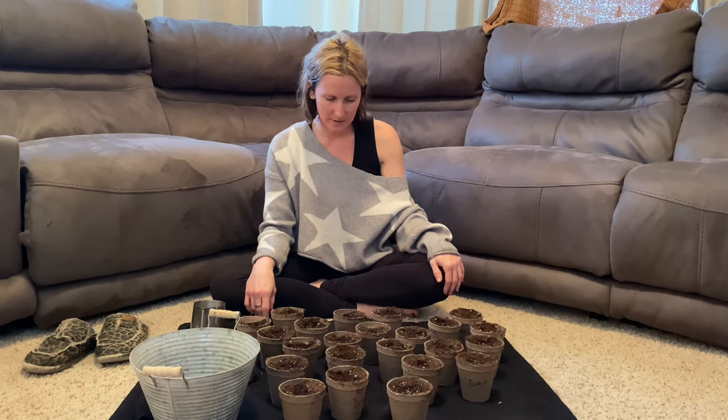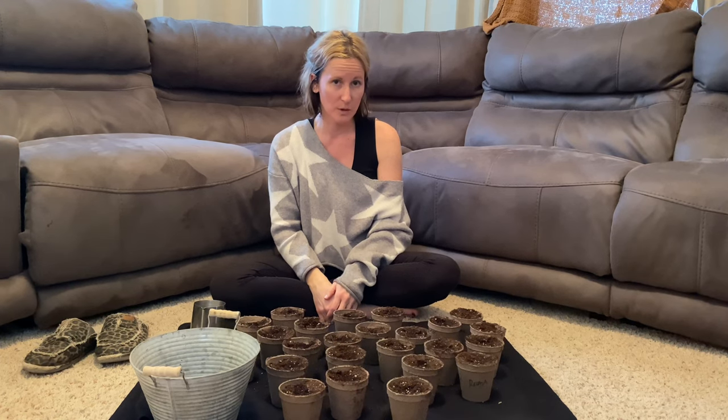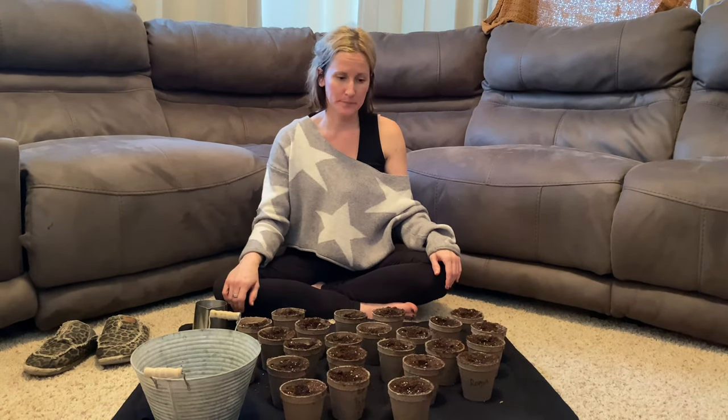We got it all set up and ready to go - now we just need the snow to melt so I can get out to my garden. I'm hoping the snow melts soon so in our raised beds I can actually start some spring crops, which would be lettuces and broccoli - I'm hoping to do that this year. Now we're going to move everything into the grow light area and get it all started.